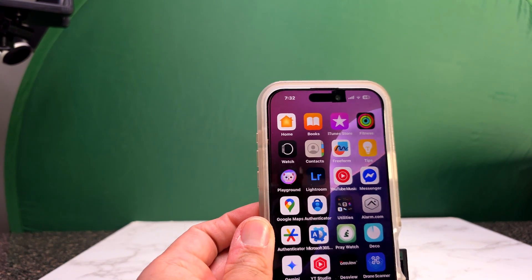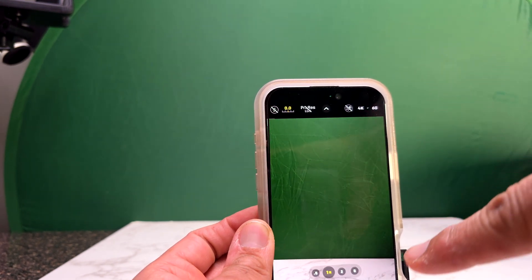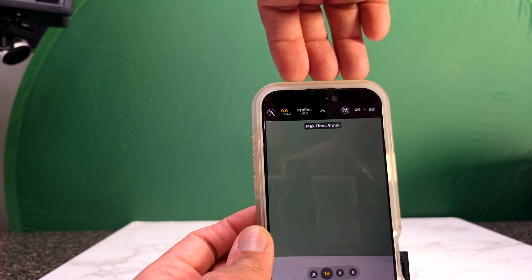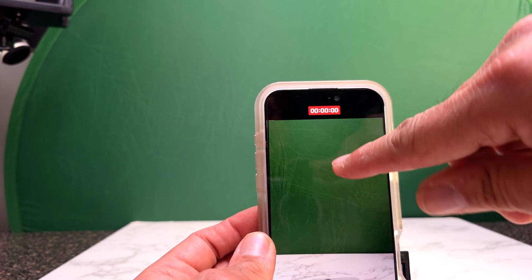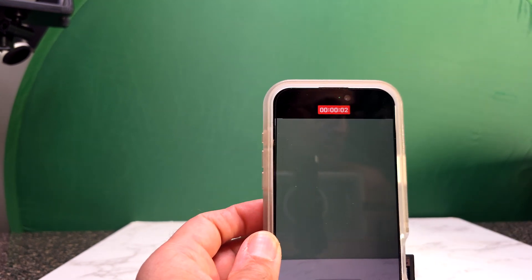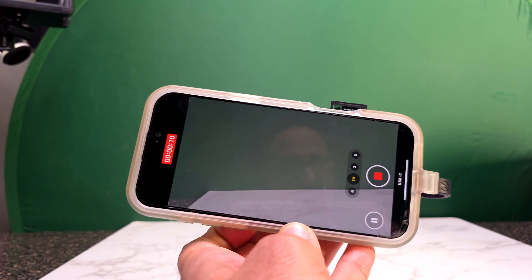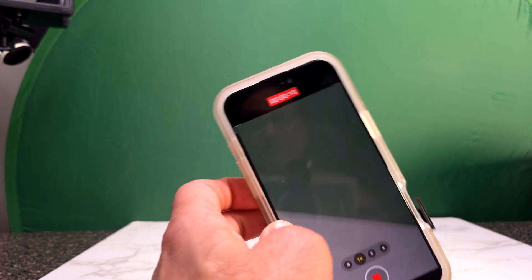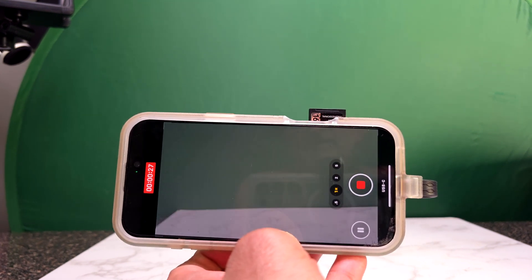We're going to see if we can record ProRes RAW internally. Right away I can select ProRes RAW and it's good to go, so it's working perfectly. We start a video in ProRes and it's not dropping frames or disconnecting like another hub I had before and recommended — but I had a bad experience with that one, so avoid it. This one — even the ProRes RAW video — is very stable and seems to be working as it's supposed to.